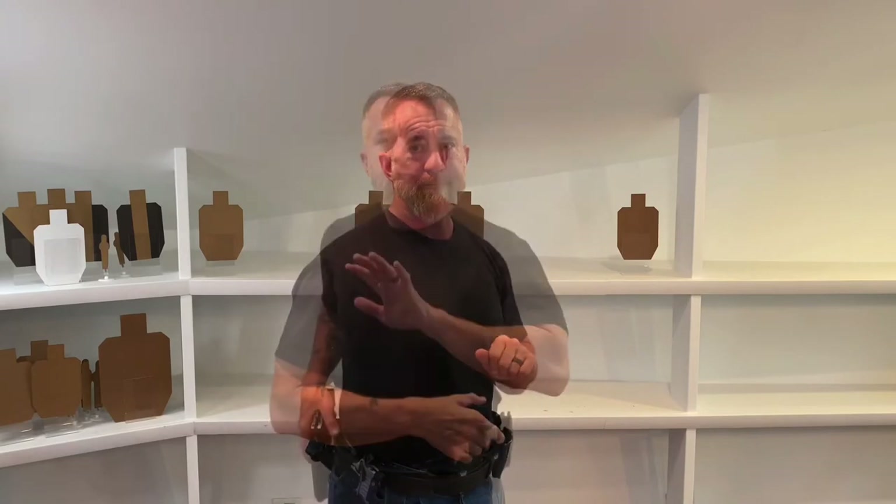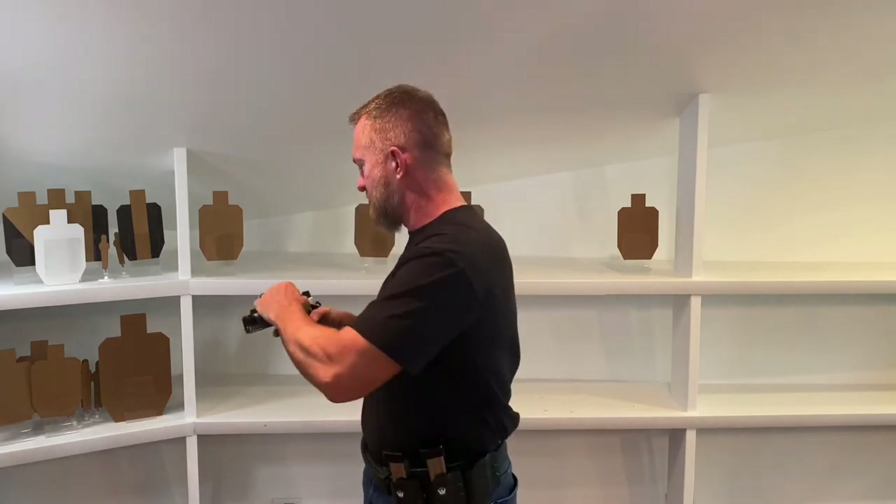Now we'll talk about the emergency reload and how that differs. The only difference, in the way I define them, between a speed reload and an emergency reload is the condition of the gun. In the emergency reload, the slide is locked to the rear, empty chamber, empty magazine. So the only additional step I have is bringing the slide back into battery after I insert a fresh magazine.